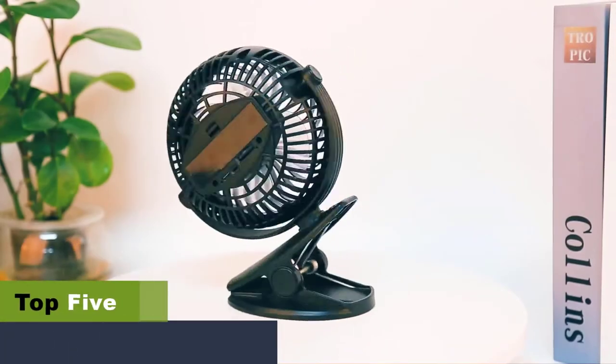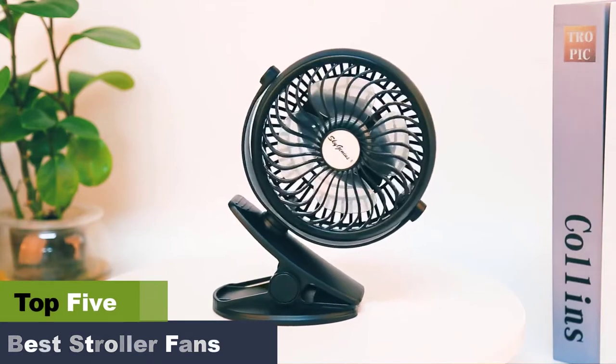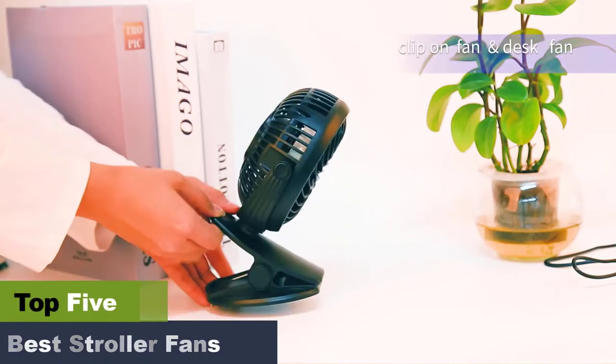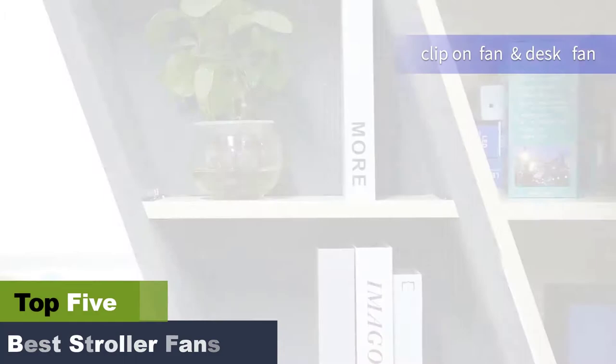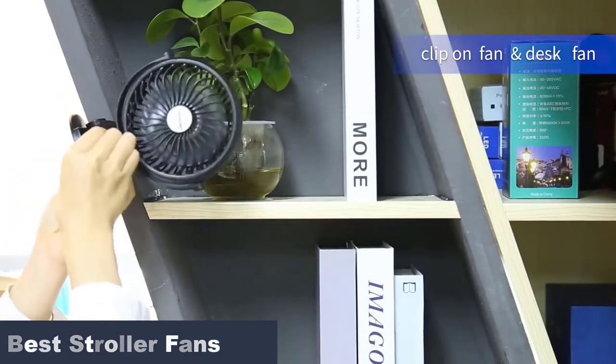The best stroller fans to keep your baby cool. One of the joys of parenting is taking your child out on a stroll. However, if you live in a hot climatic region, the extreme heat of the summer can make it extremely difficult for you to enjoy this joy of life. Thus, you need the best stroller fans that are compact and portable to help you keep your baby cool wherever you go.